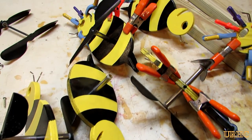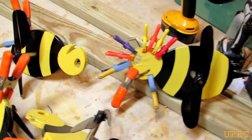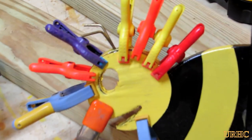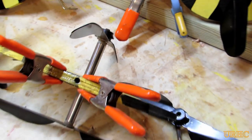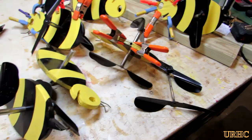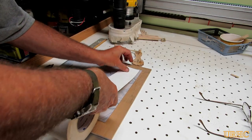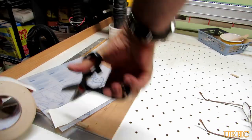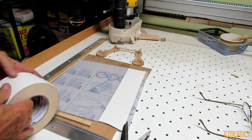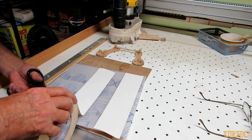I pulled out those bee whirligigs I made last year and found out that they had a lot of delamination in the plywood. I thought I did use interior plywood and I put many coats of paint on them thinking it would seal it, but it turns out it didn't. So I just used some epoxy to patch them back up for this year, and hopefully next year I can find some plastic wood and run the bodies out of that and redo them — just change the wings over.